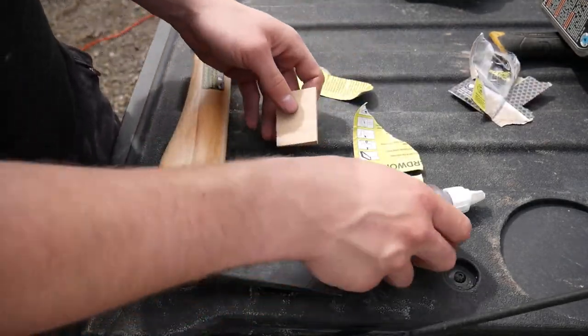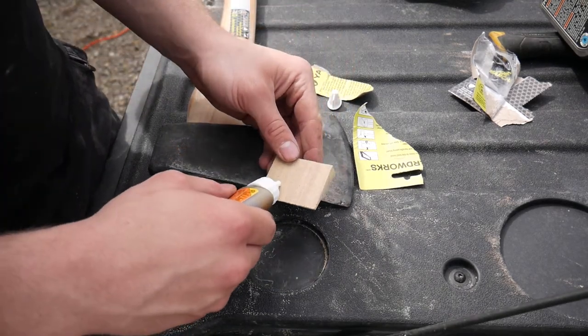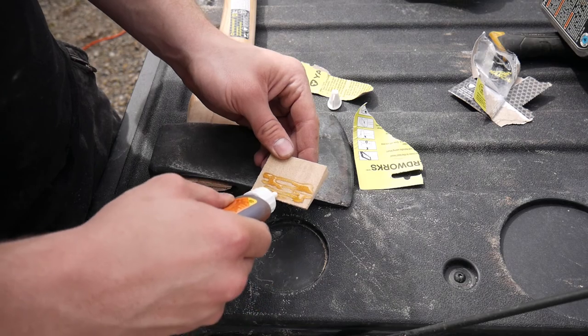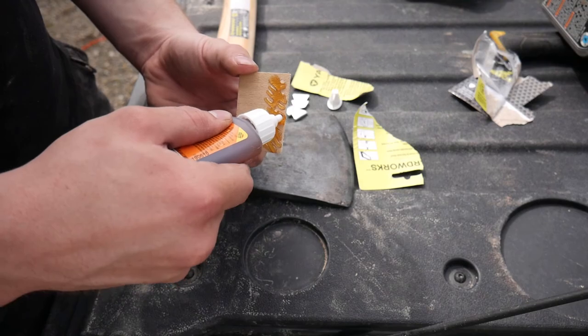Now I'm going to unpackage my wedges. You should only put glue on the bottom half of the wooden wedge. That way you don't make a big mess and you don't get glue everywhere — just put it on the bottom half.